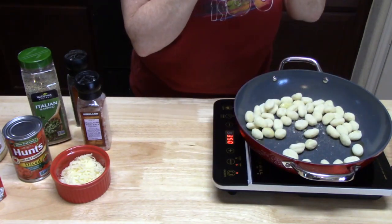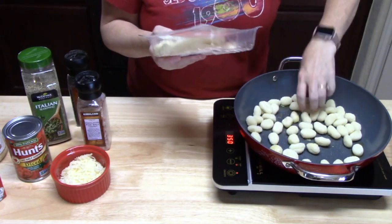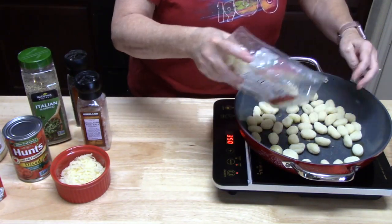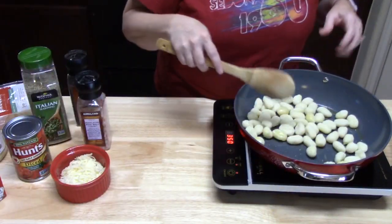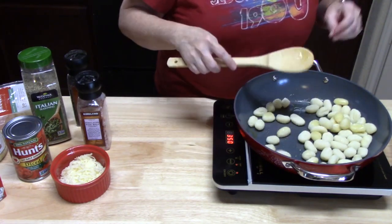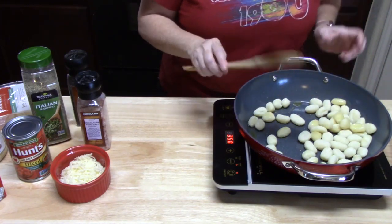This package is 17 ounces so I'm going to put about 12 ounces in the pan — just enough to cover the bottom. We're going to cook these for about seven minutes, turning them around. We're looking for a light golden brown color on the gnocchis.